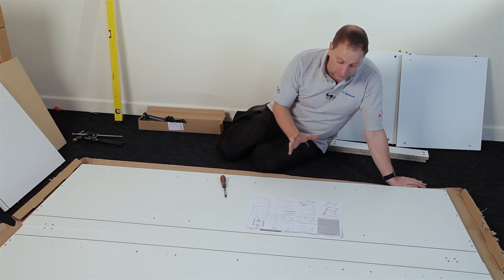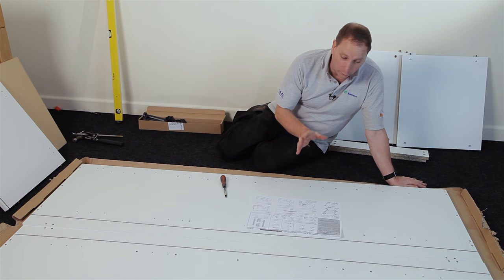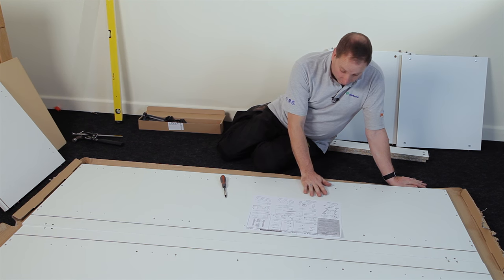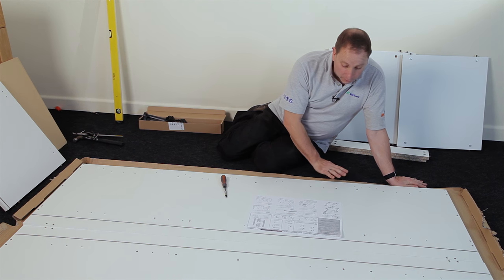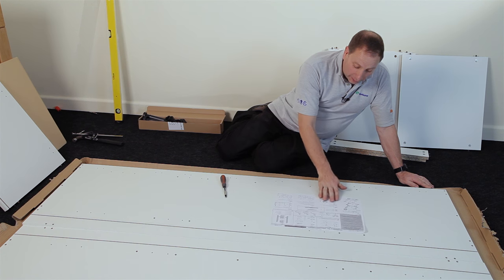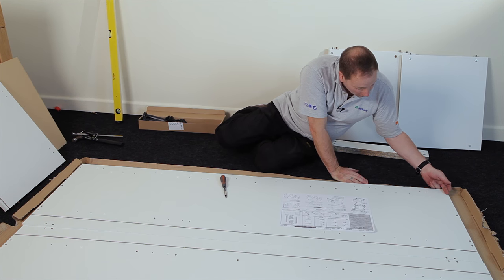Before you start assembling the cabinet you need to identify which is the right and left hand panel. Now I know this is the right hand panel, but to make sure that you get the right one, count up from the bottom including the fittings here.